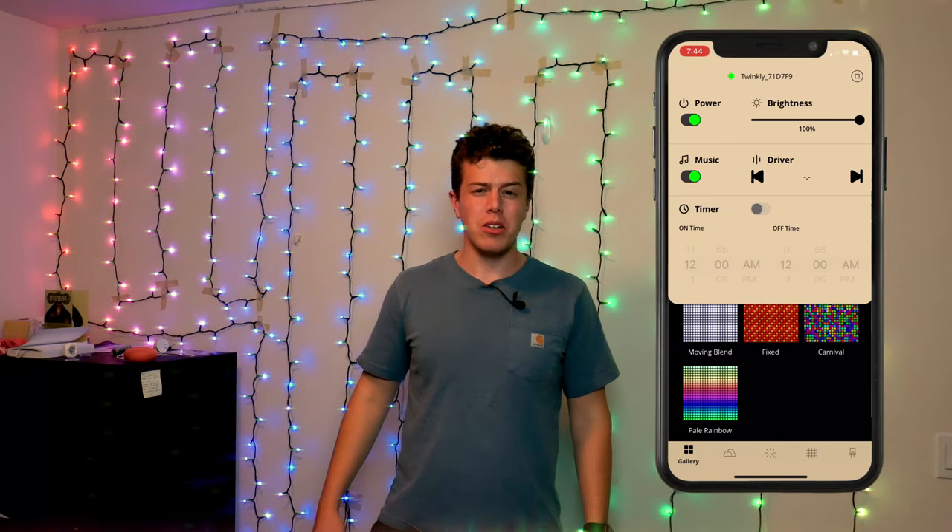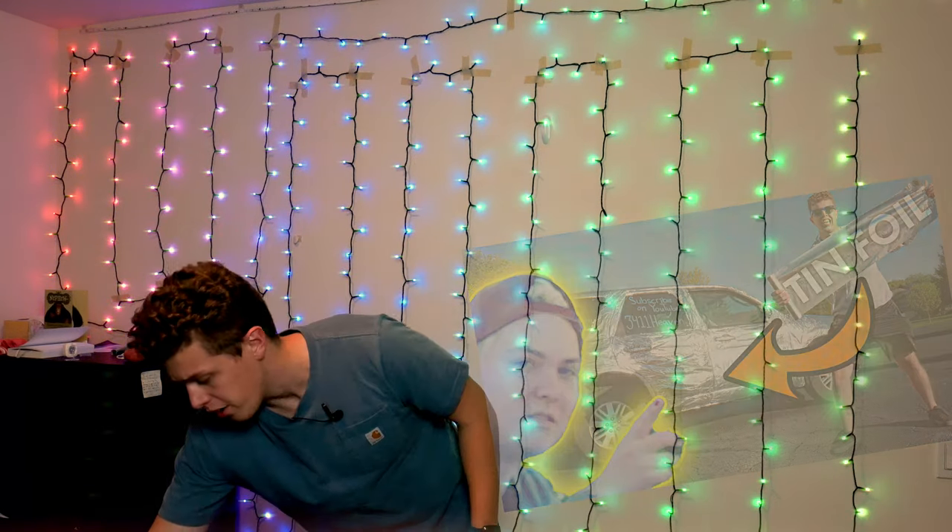Now we are going to try out what I think is the coolest part about these lights: their ability to sync to music. And what song are we going to use? We could use the 3411 Heaven Original Car Wash, but I'm actually going to take a little bit of a different route. We are going to use the song that we used for the video where I wrapped my car in tinfoil. Yes, we're still giving it away at 100K subscribers. Don't forget to subscribe. We'll see you next time.